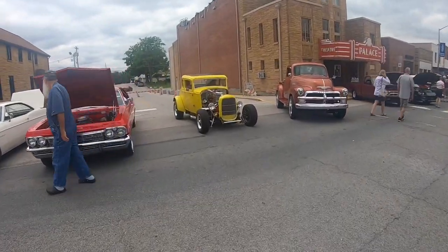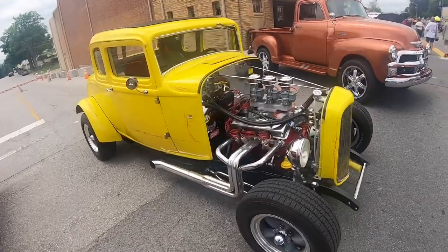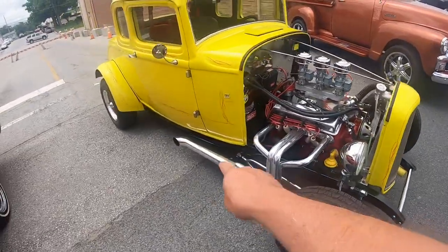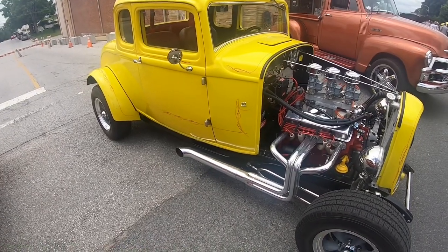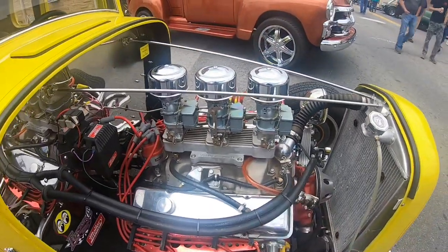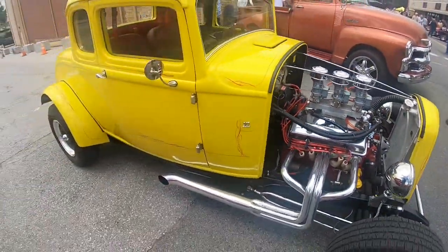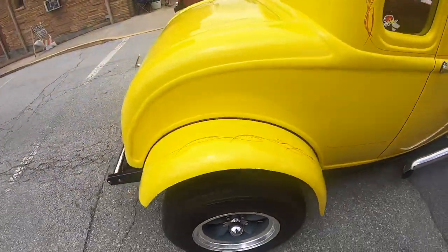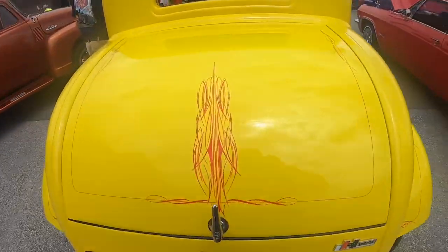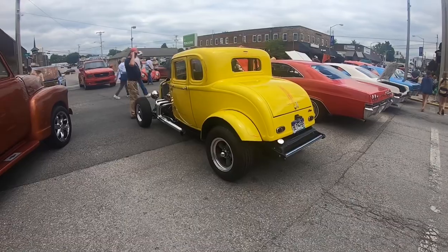Over here we've got a tribute car of John Milner's 32 Ford, a five-window coupe from the movie American Graffiti. It's got that iconic chopped 32 Ford grill shell in the front. They even painted the frame black like the one in the movie. The movie car had a very rare Mana Frey intake. This one looks like it's got maybe a winged 327, bobbed fenders just like in the movie. The only thing — I don't think the original car had the pinstripe on it, but if you followed the natural progression of John Milner, you'd think later on he might have put some tasteful pinstriping on it.